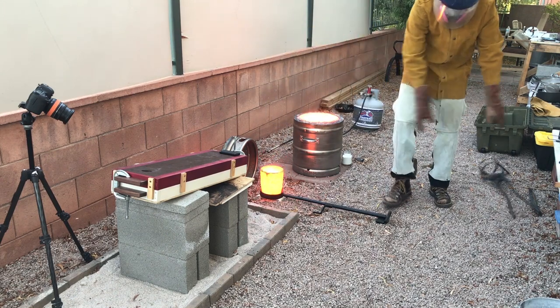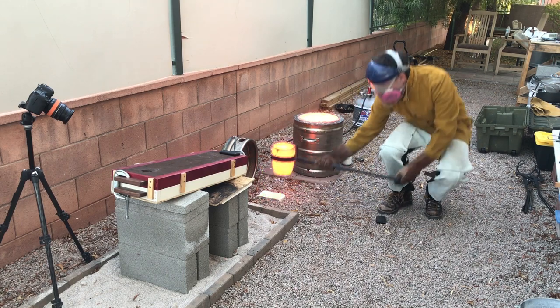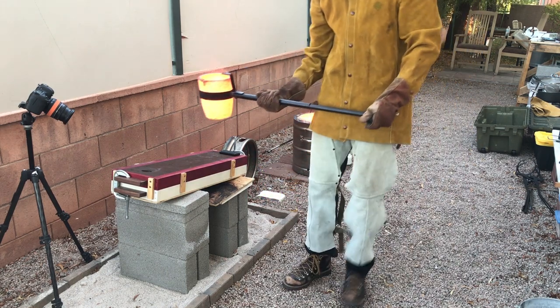I poured the bronze into the mold when it reached a temperature of about 2200 degrees Fahrenheit to ensure that the metal would flow all the way to the end of the mold.